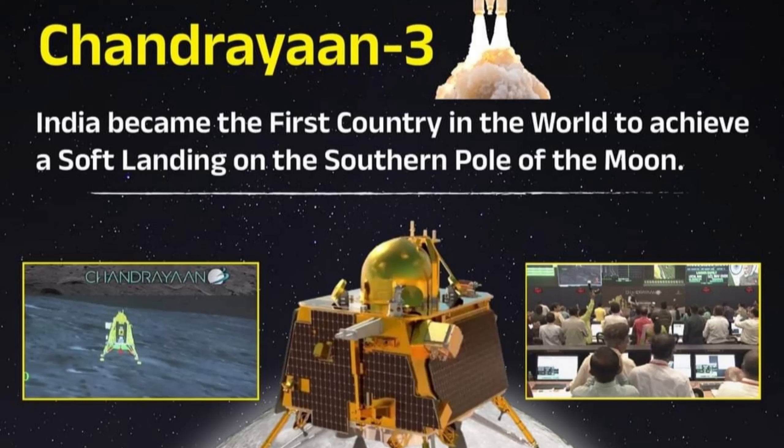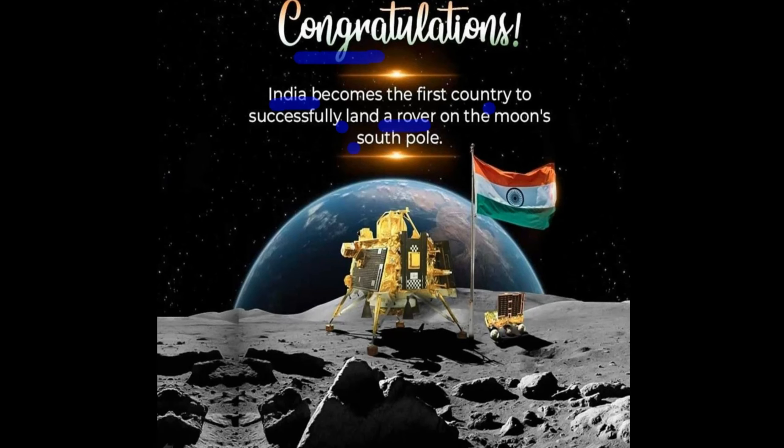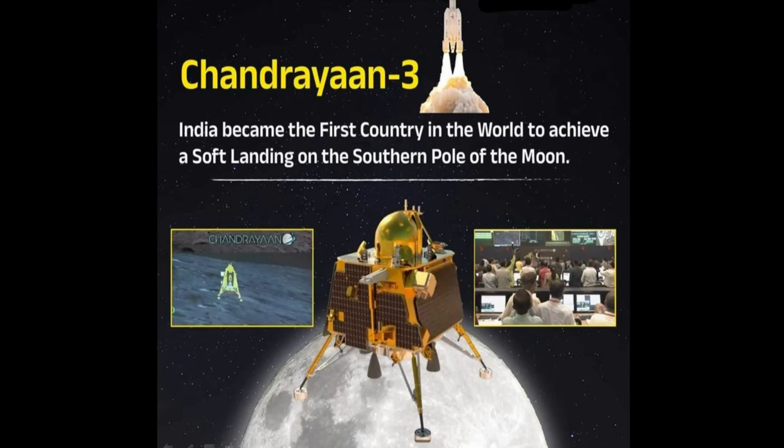India has achieved a landmark milestone. It is the first country in the world to achieve a soft landing on the south pole of the moon. Chandrayaan-3 successfully landed, making India a pioneer in lunar south pole exploration.